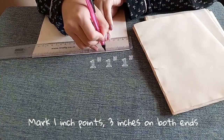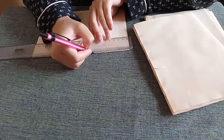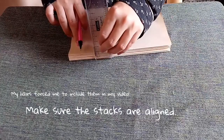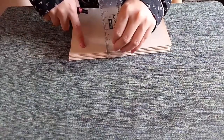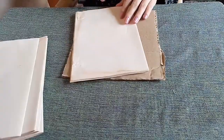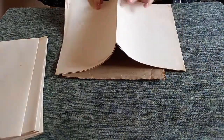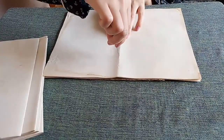Mark one-inch points, three inches on both ends. To make your work faster, mark the first and last signatures, then connect the points. Take a cardboard, open the fold of the signature, and lay flat.